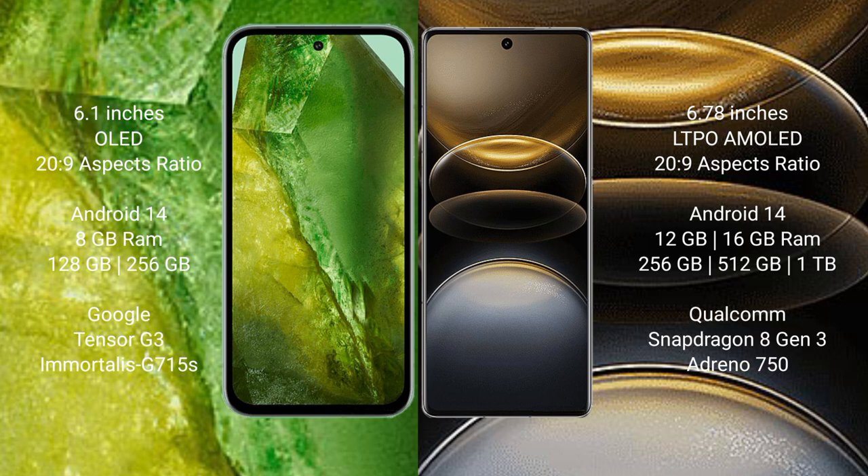Google Pixel 8a comes with 8GB RAM and 128GB to 256GB internal storage, powered by the Google Tensor G3 processor with Adreno GPU 615. Vivo X100 Ultra comes with 12GB or 16GB RAM and 256GB to 1TB internal storage, powered by the Qualcomm Snapdragon 8 Gen 3 processor with Adreno GPU 750.